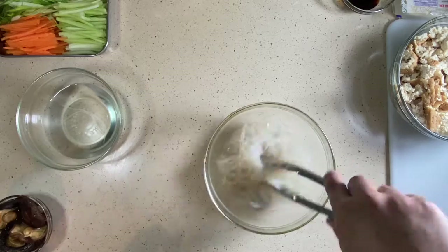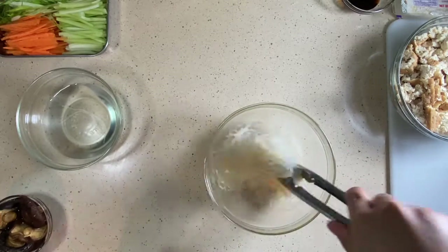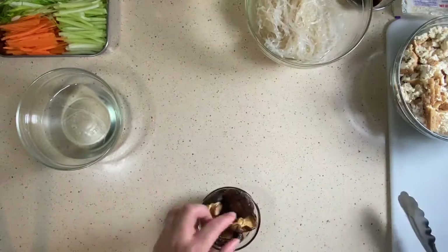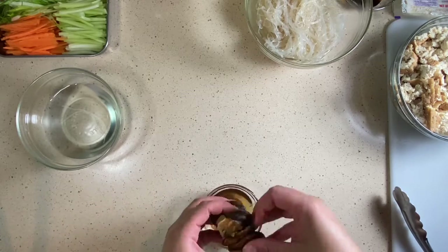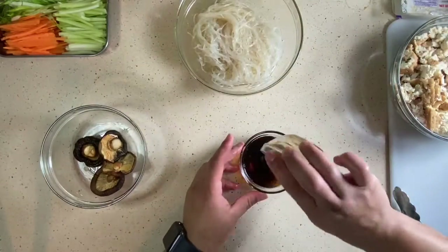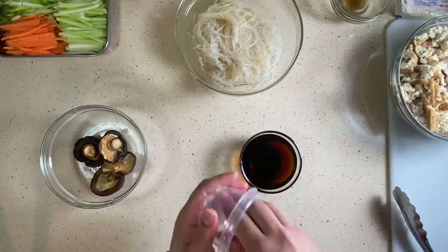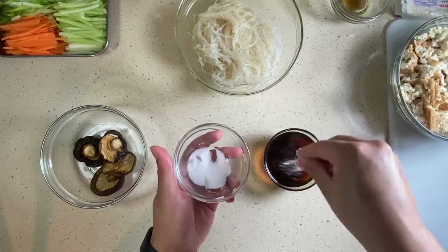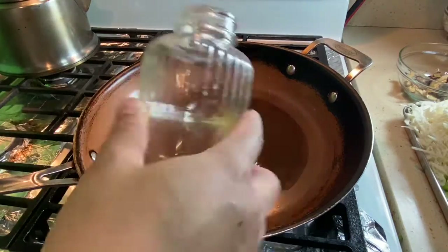I believe in seasoning everything in different parts, but be careful not to over-season — season each component individually and then bring it all together for a cohesive dish. I'm removing the mushrooms from the water and slicing them thin. I'm reserving that soaking water because the shiitake mushrooms have released a lot of umami. I'll add the remainder of the liquid aminos, fish sauce, salt, pepper, and MSG to season them.